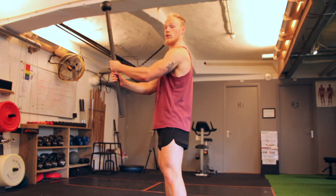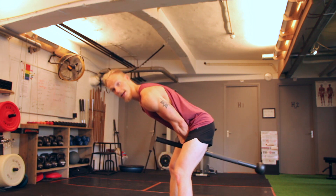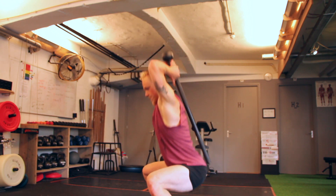Throw it with two hands, again close together, back into that squat.